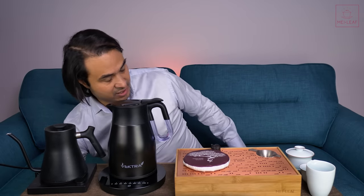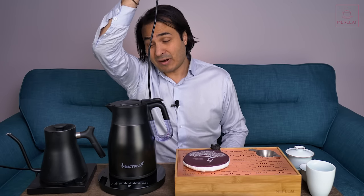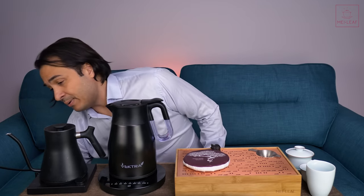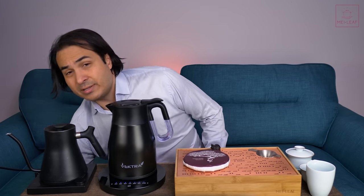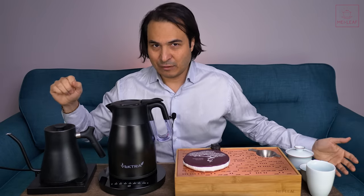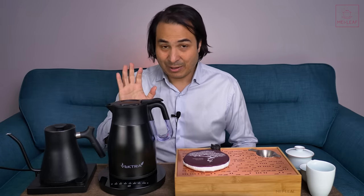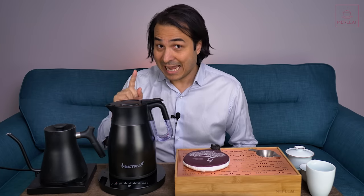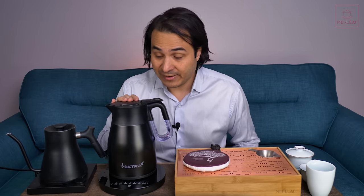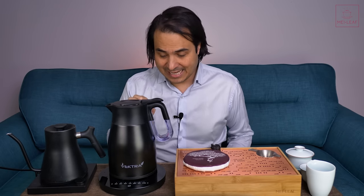One thing you've heard me gripe about in previous videos is kettle cord length — this Vectra has a very short cord too, just like all the other kettles reviewed. With Gong Fu brewing you want the kettle next to you at your station, so I'm always looking for longer cable lengths and always need extension leads. However, the short cable issue is not a problem with the Vectra because of its thermal insulation — we'll talk about that a bit later.